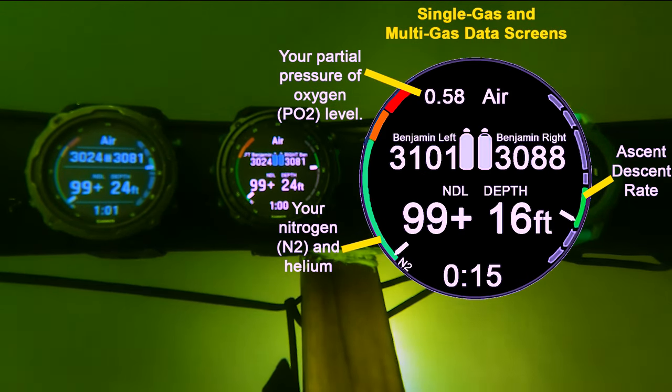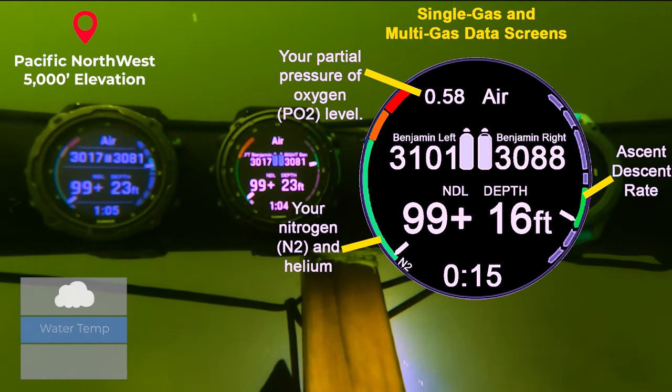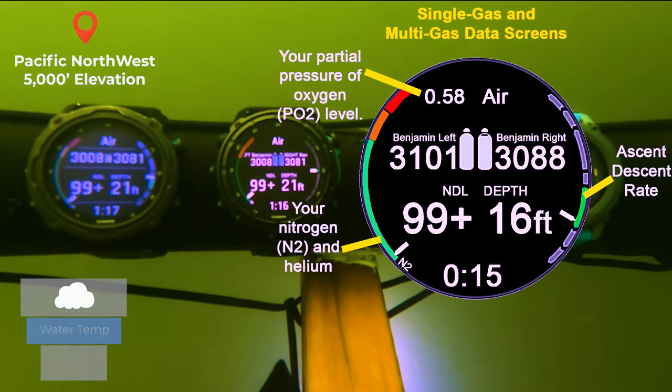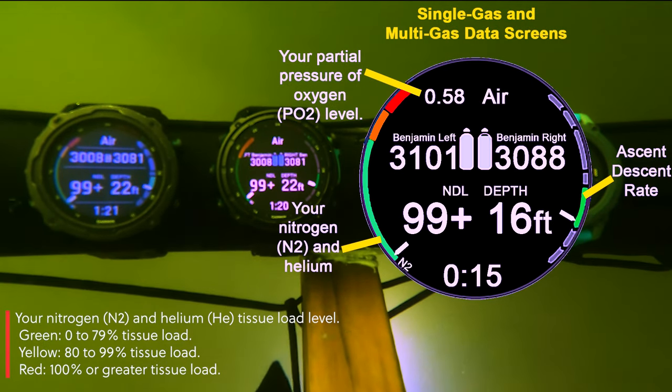Just to give an idea of this dive — we are at 5,000 foot elevation in the Pacific Northwest, 40-degree water temperature. It's a little limited visibility, and I've added some screens as we go along so you can see what we're looking at and what's happening on my dive computers.